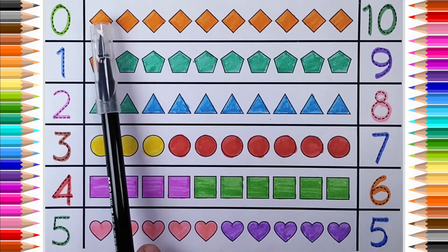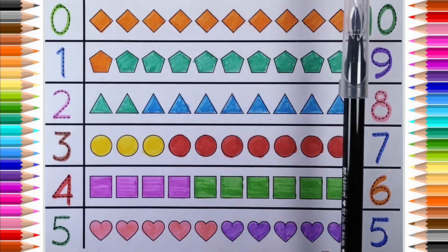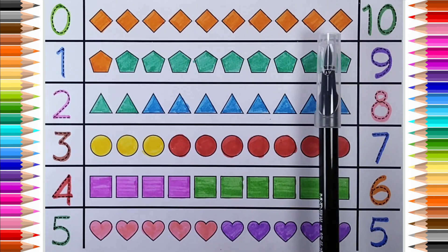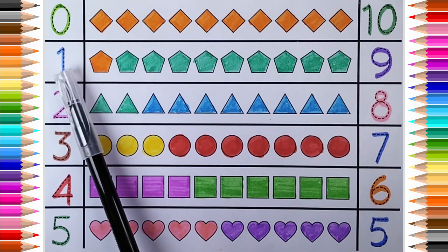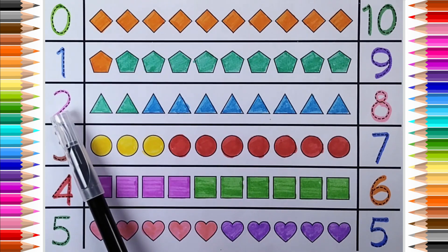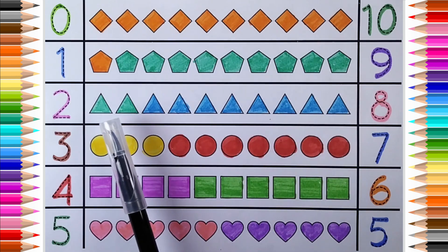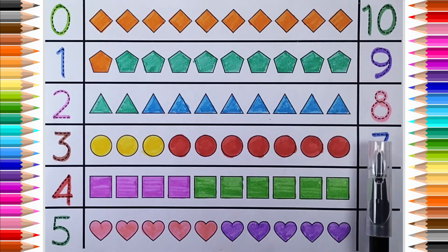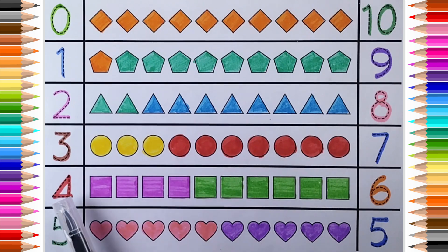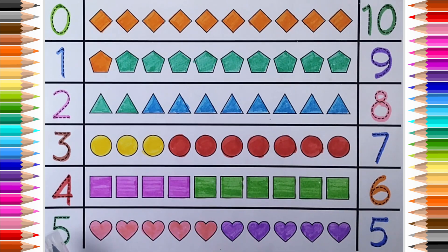Thrombus. Zero plus ten is equal to ten. One plus nine is equal to ten. Two plus eight is equal to ten. Three plus seven is equal to ten. Four plus six is equal to ten. Five plus five is equal to ten.